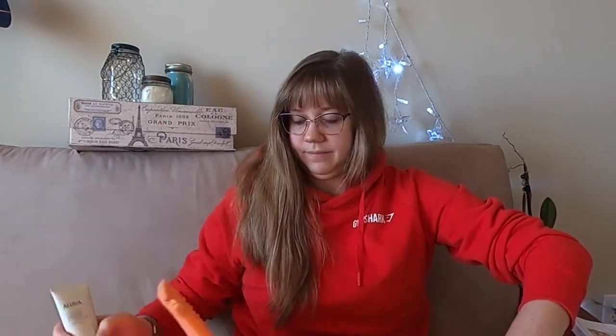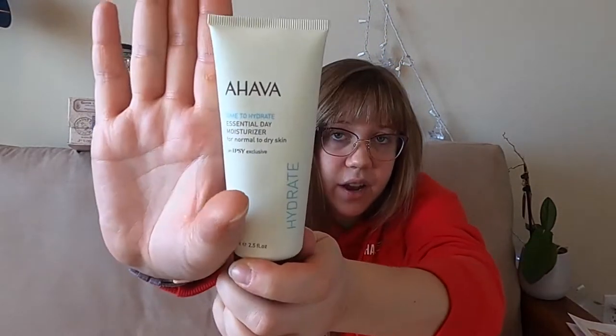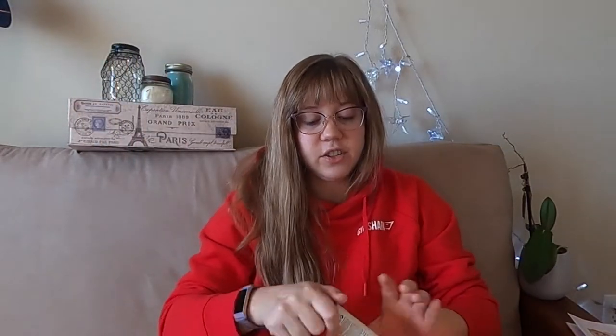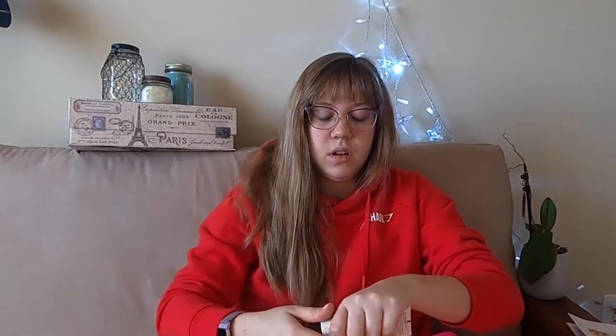Next is an Ahava Time to Hydrate Essential Day Moisturizer. I think this is my third or fourth Ahava product and they've all been pretty nice. I like that I got a nice sized moisturizer — I also really like moisturizers, just like serums.